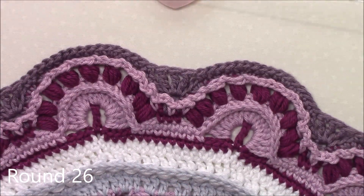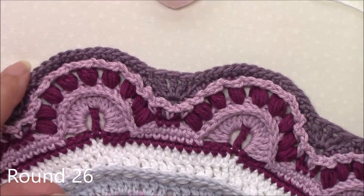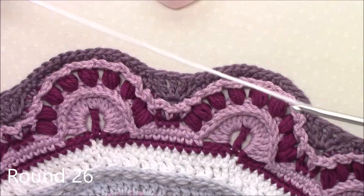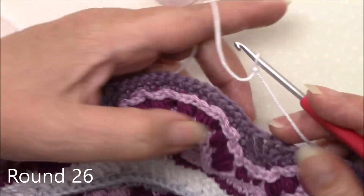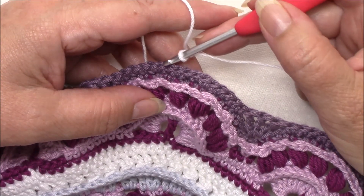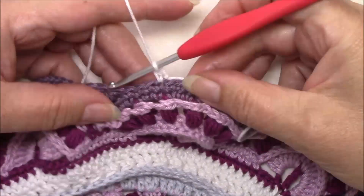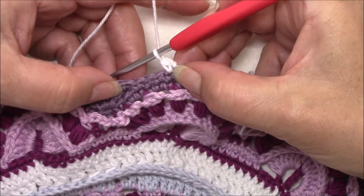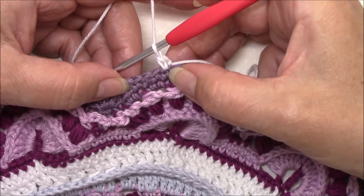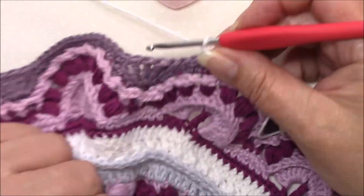Okay, round 26 and we are going to be working into round 24. Round 25 was the front post and singles. So round 24, the 13th single crochet of any repeat: 1, 2, 3, 4, 5, 6, 7, 8, 9, 10, 11, 12, 13. So that should be the first of those four single crochet. We've got two in that stitch, so that's our increase. Then we've got four, so the 13th one should be the first of those four.